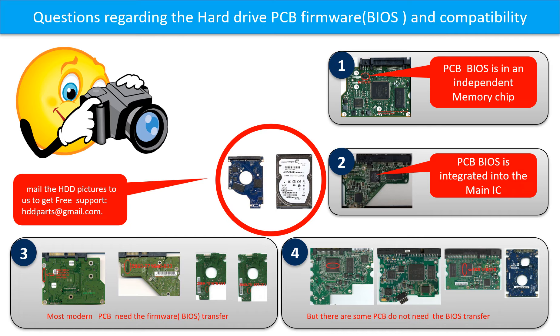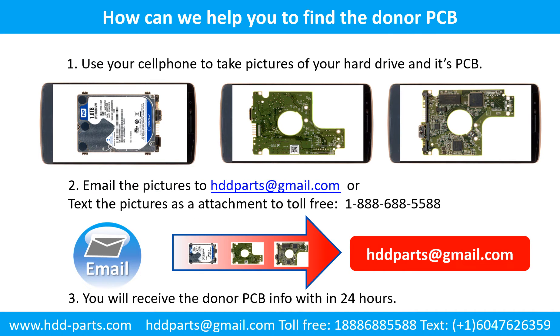If you have any questions — such as how to find a donor board, whether your board needs a BIOS transfer, where is the BIOS of your PCB board, or how to swap your PCB board — please go to www.hdd-parts.com to check it out. Or you may take pictures of your hard drive under the PCB board and email to us. We will give you the correct answer. This picture shows some of the BIOS chips, and this picture shows how we can help you find the donor PCB board for your hard drive.